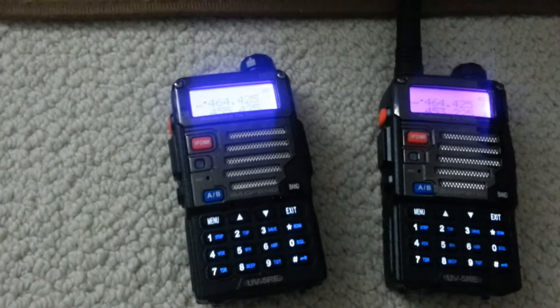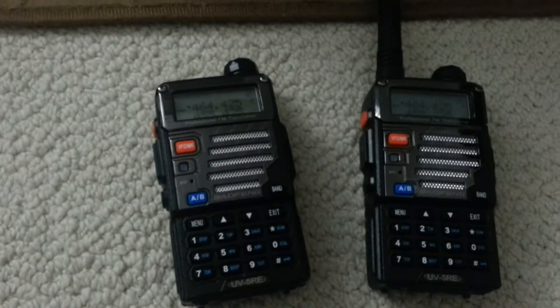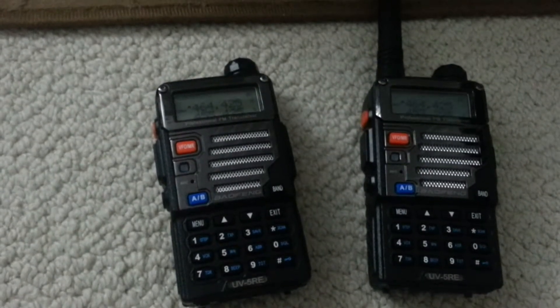That's the huge squeak of two-way radios having a positive feedback.